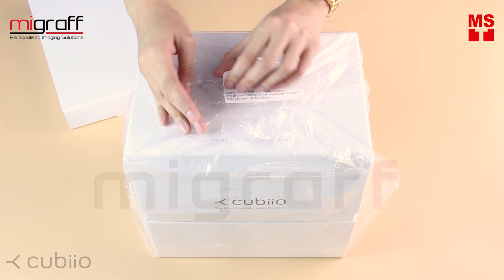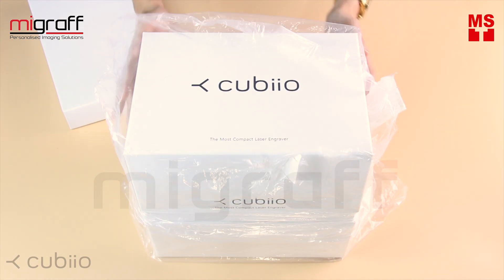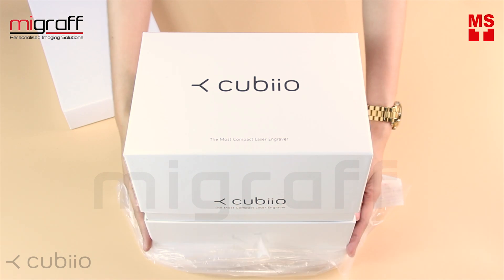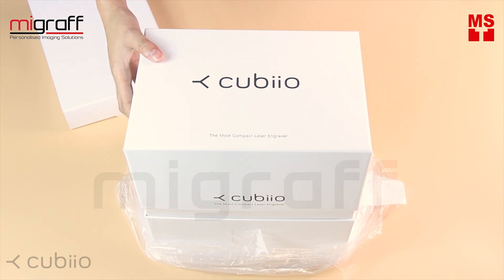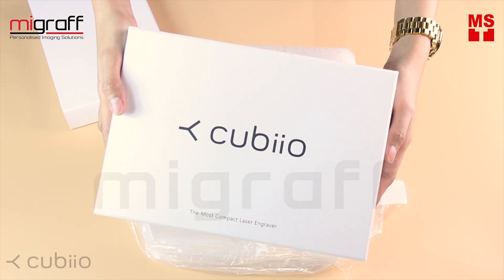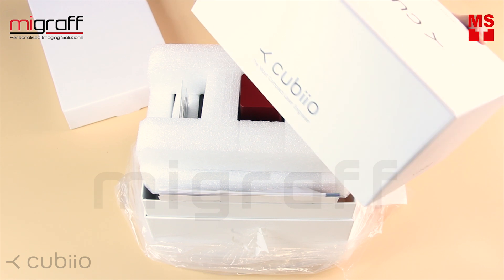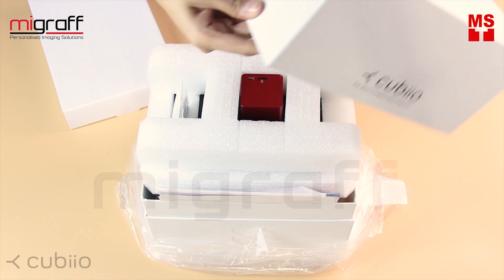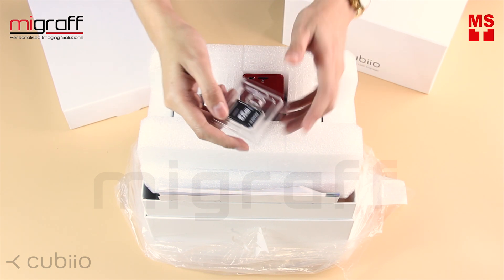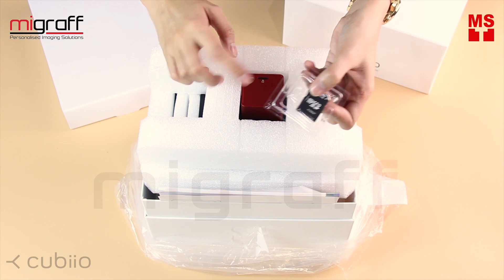Let's remove the plastic — and there you go. I love the packaging, it looks very neat. And this one is the adapter for the micro SD card. So if you notice there is no SD card in here, the SD card is already mounted on the Cubio.